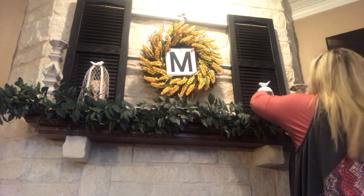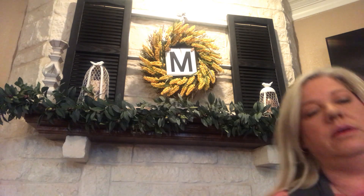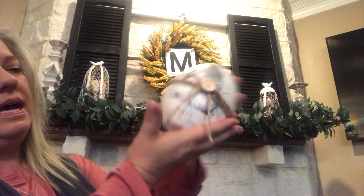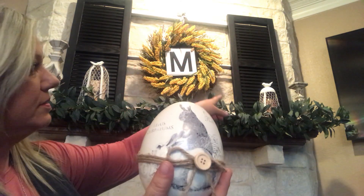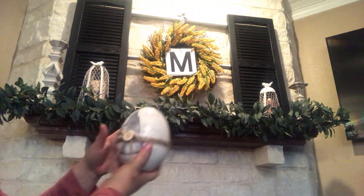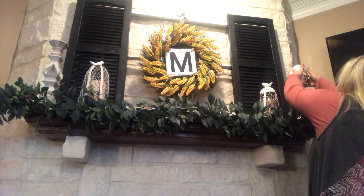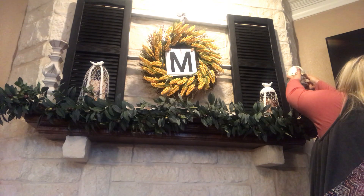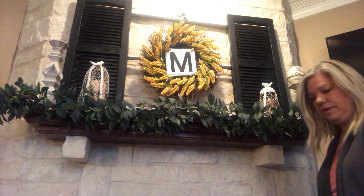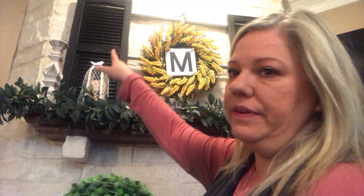If you saw my hall, I had gotten this egg — I got it at Marshall's — and I'm going to set it on top of the candle holder. I got that candle holder for $6.99. I'm going to set it over here. And then I've got my garden ball and I'm going to put it over here on this side.